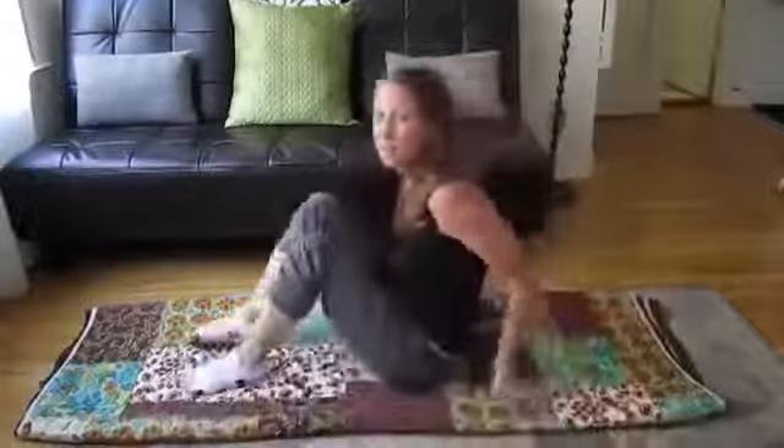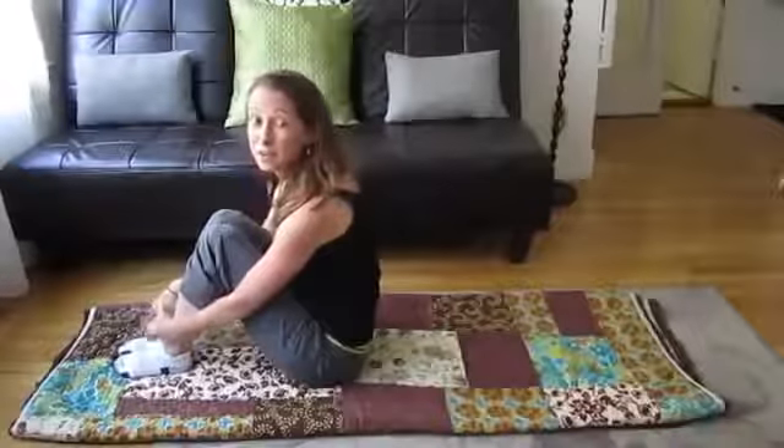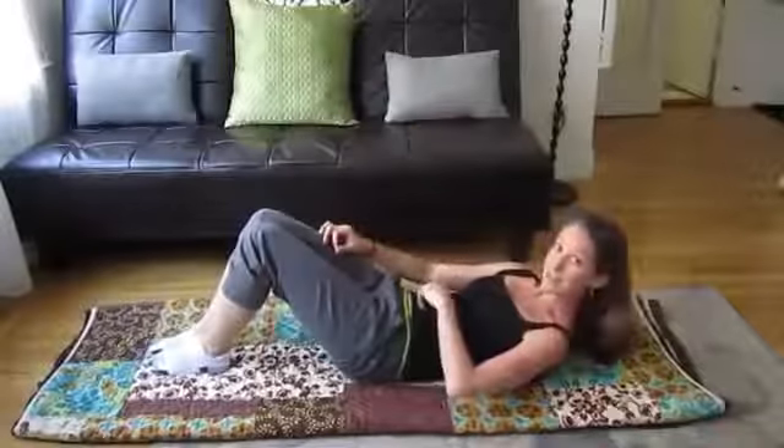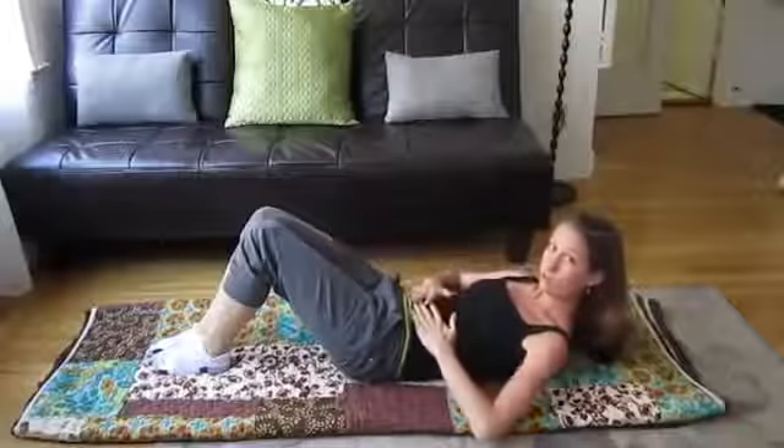Hey there, this is Kristin from Sonobrio. My clients have been asking me for months to post a video of some exercises they can do at home, and I haven't gotten around to it until now. But some perfect Pilates exercises just to do five minutes at your house can really make a big difference in your abdominal muscles. So this is called the Pilates Series of Five, and it's five quintessential exercises all through your core.